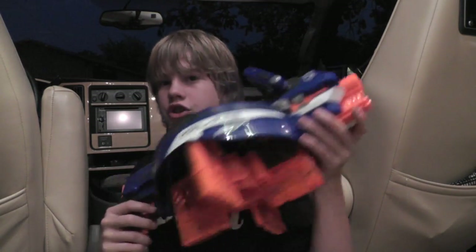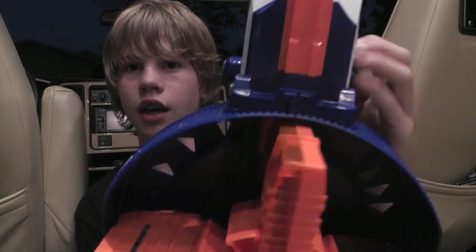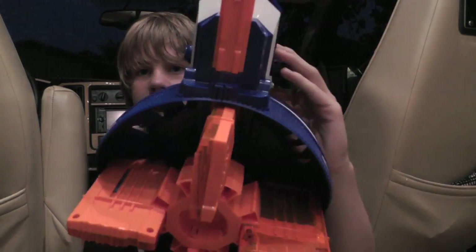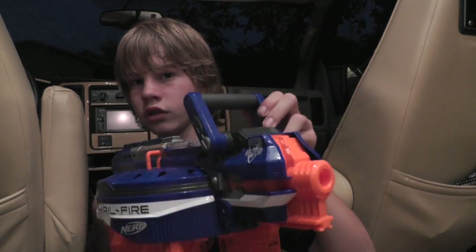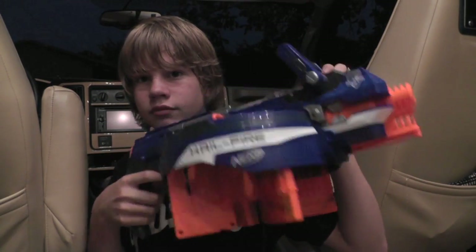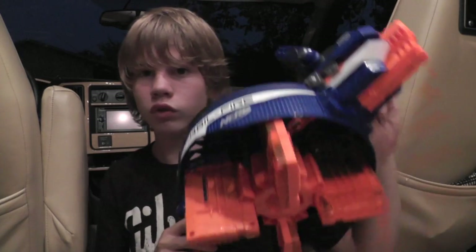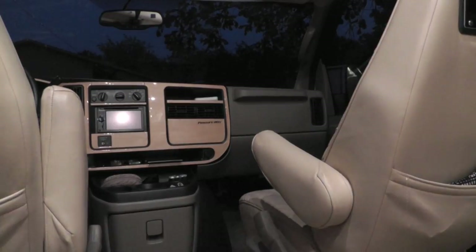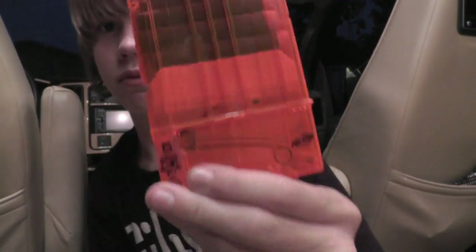Now I will show you guys how it shoots. It's always going to shoot when the clip is lined up with the barrel. As you can see now it's not lined up, so it's not going to shoot. But now that the clip is aligned, it will now shoot. I don't know if you guys saw that on my camera, but it definitely shot — I'll go get the dart. Here it is. As you can see, it shot.